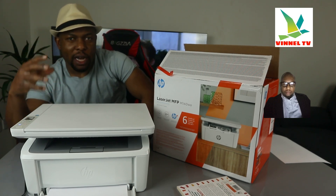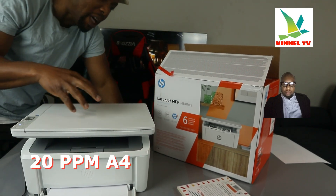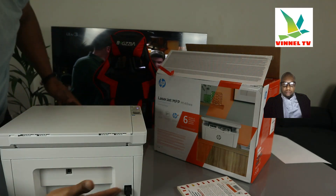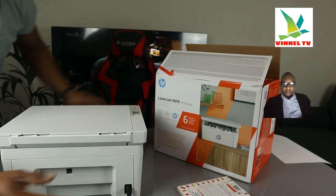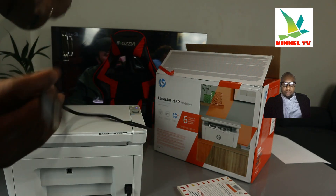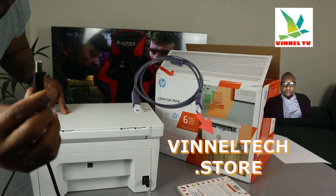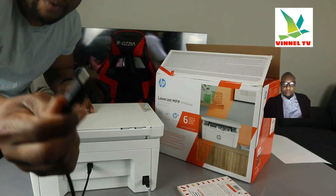This printer uses ink toner 142A and you can print up to 20 pages per minute, which is very fast. From the back, two power cables are included in the packaging — one is three-pin and the other is two-pin. The USB cable, unfortunately, is not included in the packaging; we have it available at Vinetextor with free delivery here in the UK.